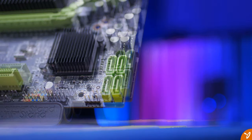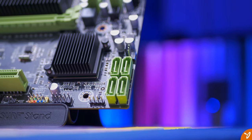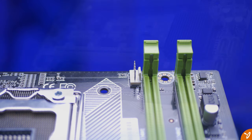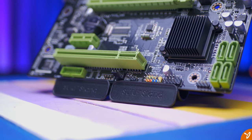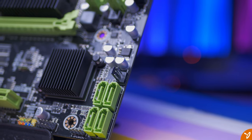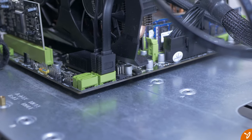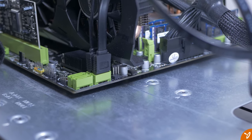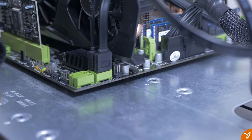If you're using a standard mechanical hard drive you won't really notice a difference, but if you're using a newer SSD it won't be running at its fullest potential. As for fan headers, there are three: a 4-pin header for the CPU cooler and two 3-pin headers for case fans. One of those two will be blocked when you install your GPU, so you may have to bend the fan cable slightly.